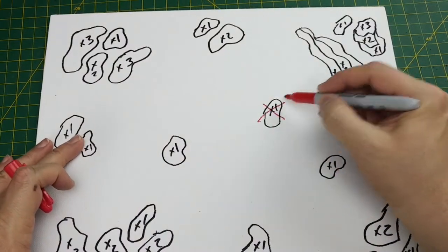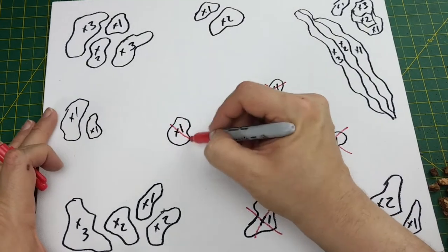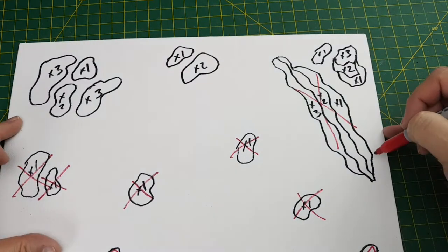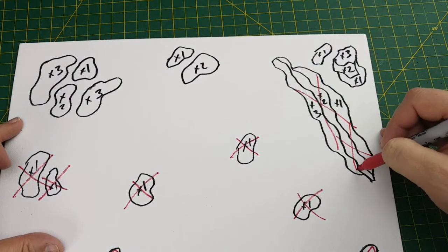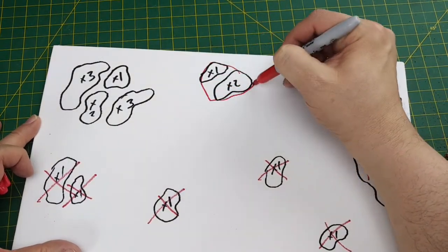I stepped away from my board for about 10 minutes, and now it's time to take a second sober look. I think I've cluttered this tile up too much. As a result, I'm going to remove some of the planned rocky formations, and I think I'm going to combine some of these designs into a single shape.